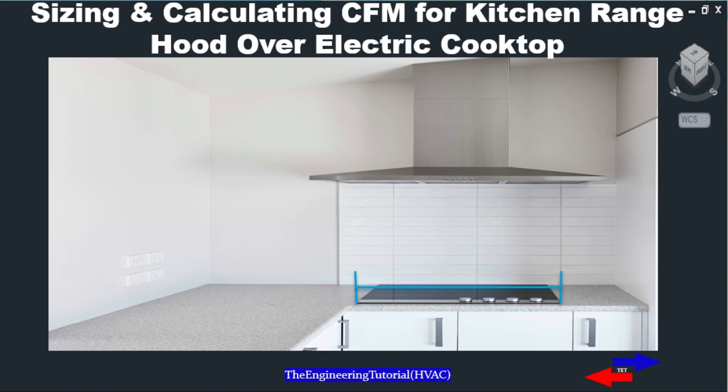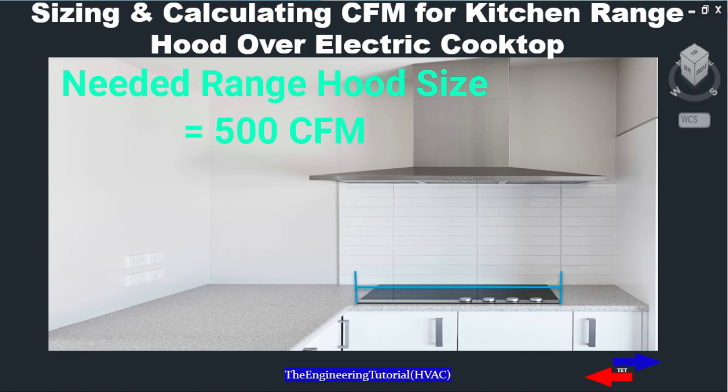Second, to determine the power of your range hood, you can use 100 CFM for every 10 inches in width. For example, if you have a 50-inch cooktop, you're going to need a range hood that can provide 500 CFM. That's it for today — I appreciate you for watching this video.